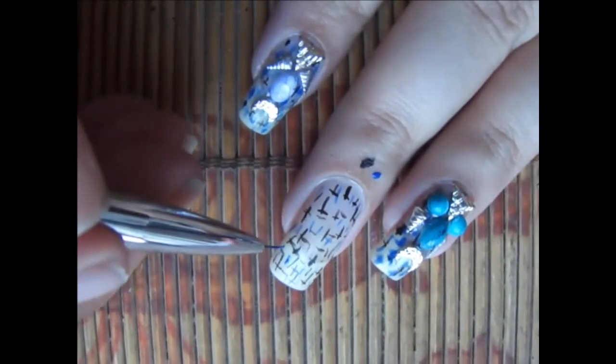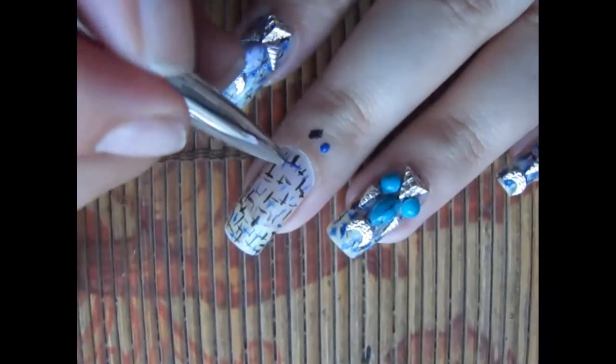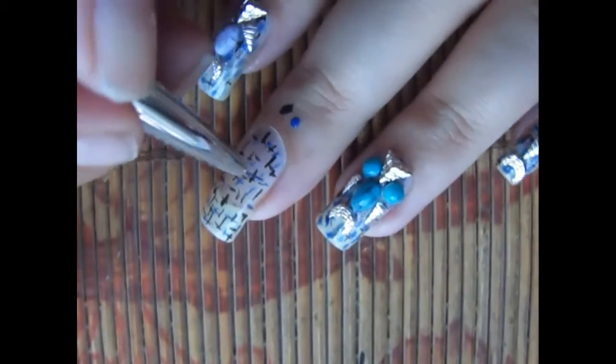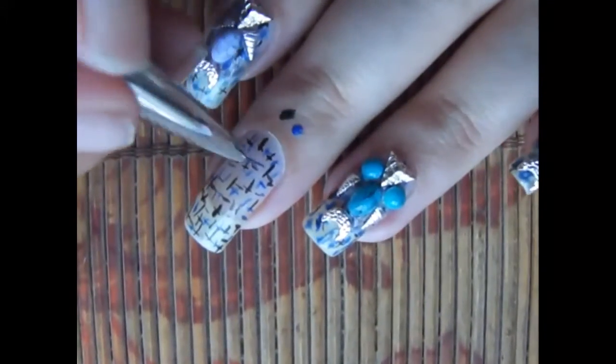I kind of like this design because it's very small and it looks cute to me. I don't know if you guys like it or not, but it's just my preference — I wanted this background to do the Sailor Moon design.